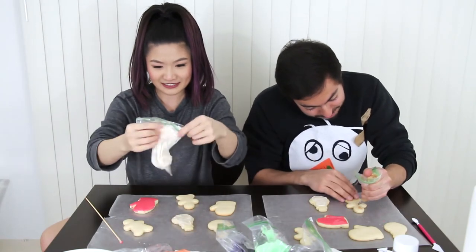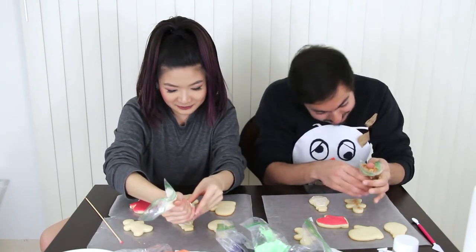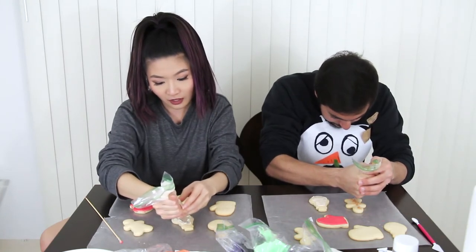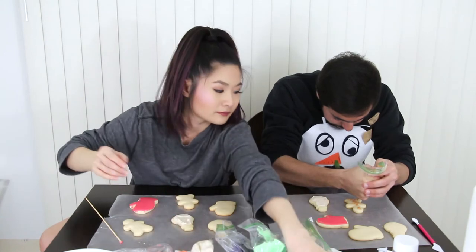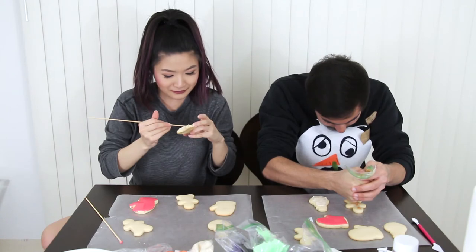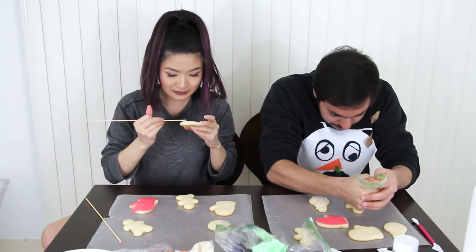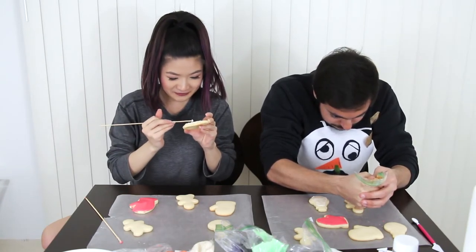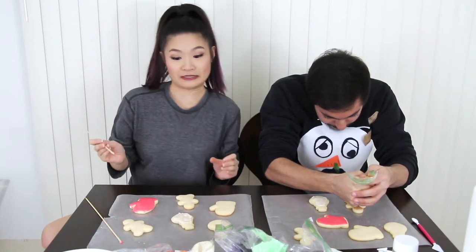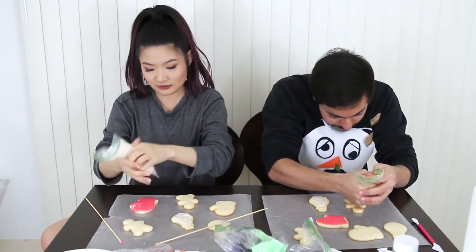Oh, there we go. It's finally coming out. This is the worst tip ever. You're the one that chose the tips. Can I just poke a hole in this bag? Yeah, go for it. I kind of like it. It makes it really accurate to make a nice outline. Your white is spread so nice, what the heck? I was never good at spreading stuff on toast, because I don't really eat toast that often. That's my excuse for why this is so ugly. I'm just gonna decorate the mitten.